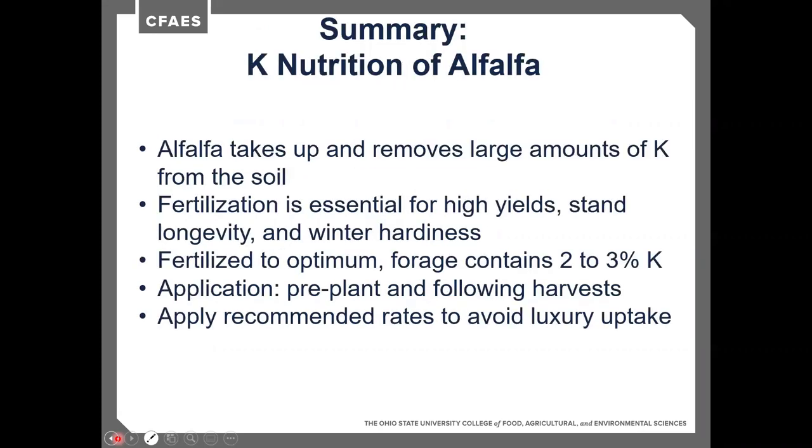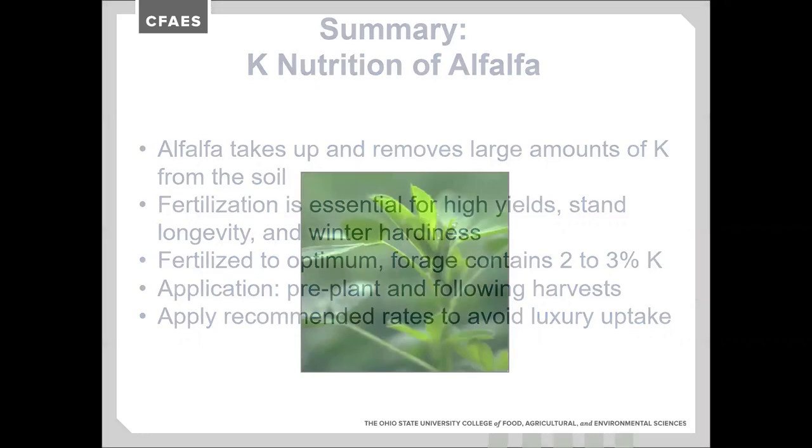Summary on potassium: alfalfa takes up and removes large amounts of potassium from the soil. We typically don't want to apply more than 300 pounds of potassium per year, as applications over that can cause salt burn in the field. Fertilization is essential for high yields, stand longevity, and winter hardiness. Check forage tests for 2 to 3% potassium. Applications should be made pre-plant and following harvest, with a fall application recommended. Avoid potassium application in early spring, as luxury consumption can result in very high potassium spring forages.